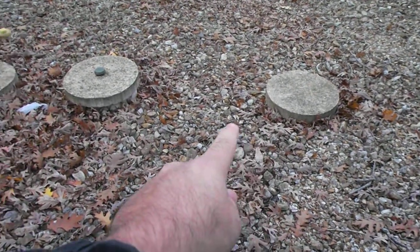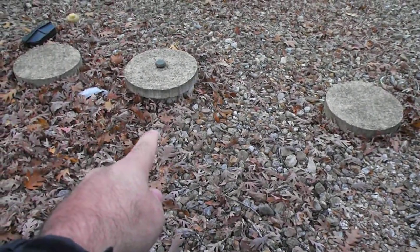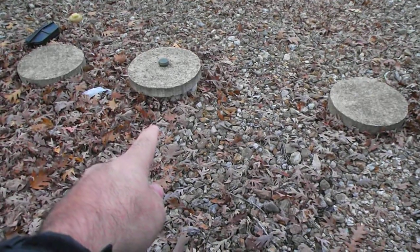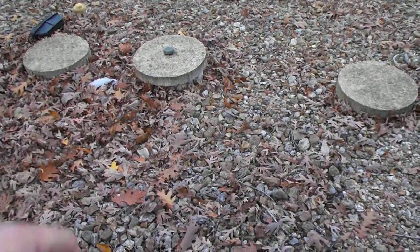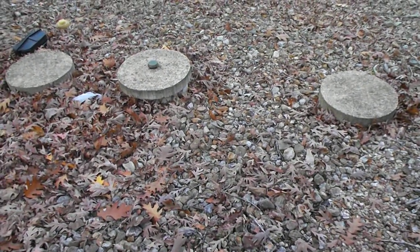Then it will go to your next tank, which is your aeration tank. Inside there, there's a pump that actually circulates everything and aerates it, hence the aeration system.